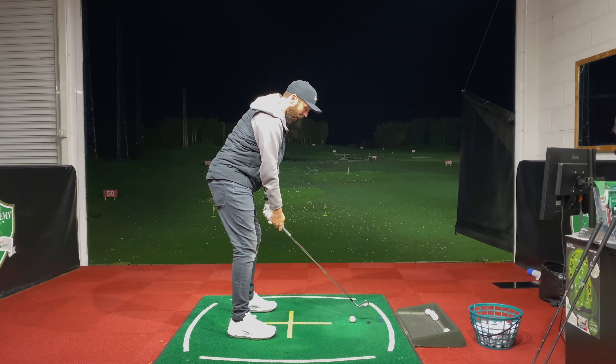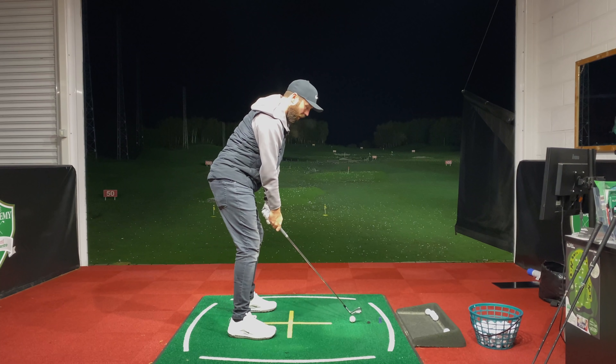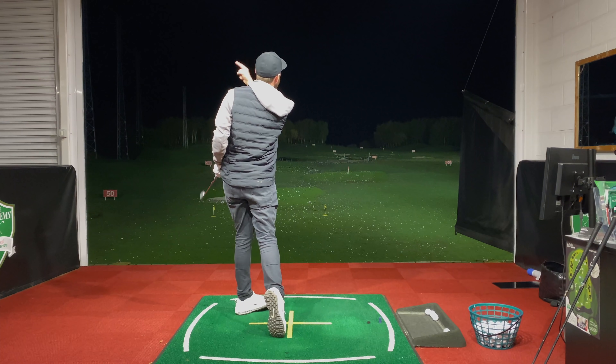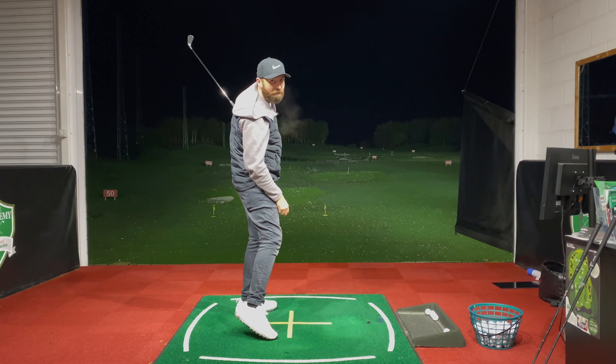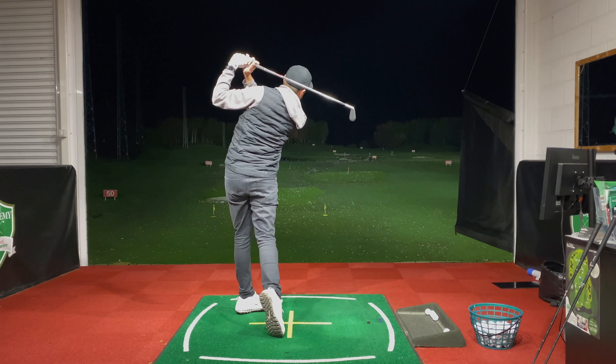Then I just need to quiet my hands through the shot — really try and shut the face in the takeaway. And that's typically what I see: a big left miss, because my hands still want to be too active through the ball. We'll come on to that in a minute.